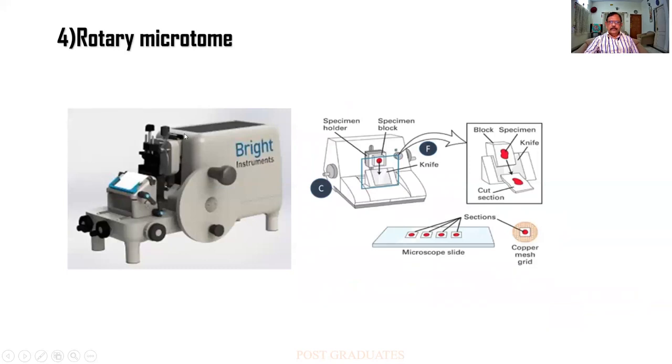These are all the various screws that are used for adjustment. For example, this one is used to tighten the block holder, and others are used to tighten the knife. And this itself is a stage-like thing — I can move it front or back.